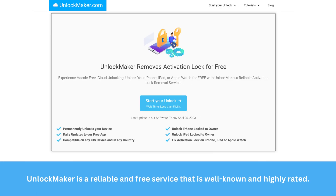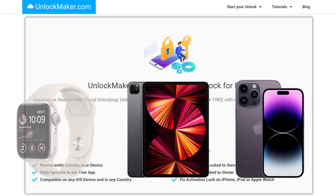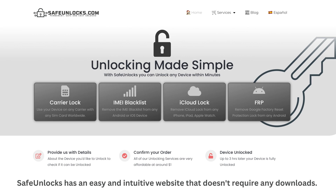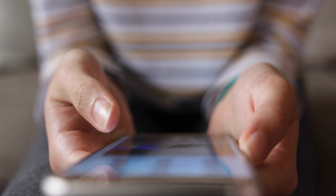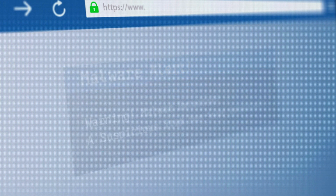Unlock Maker is a reliable and free service that is well-known and highly rated. It works with any iPhone, iPad, or Apple Watch and is compatible with all iOS versions. Safe Unlocks has an easy and intuitive website that doesn't require any downloads. It's also free, safe, and compatible with all iPhones worldwide. While these services are reputable and effective, be careful when downloading software to unlock your phone, as some may contain malware.